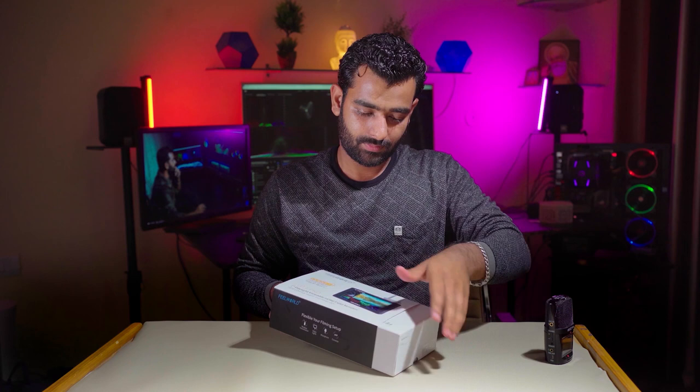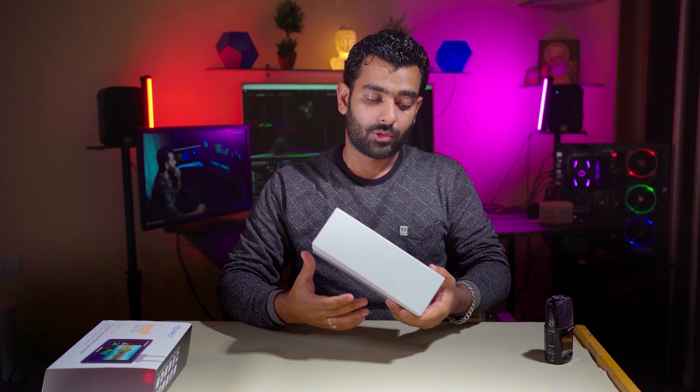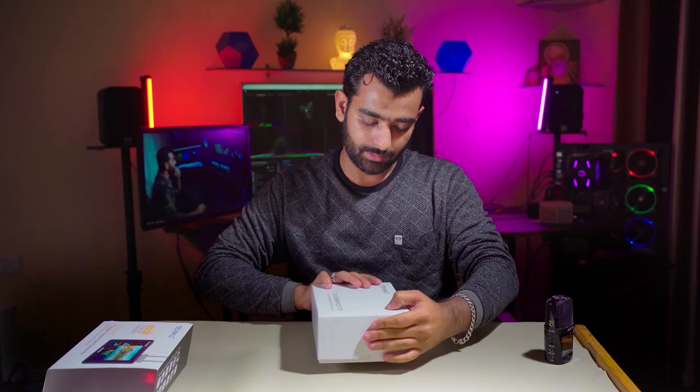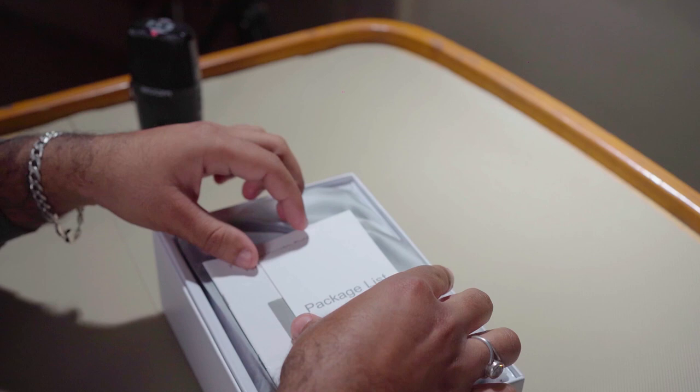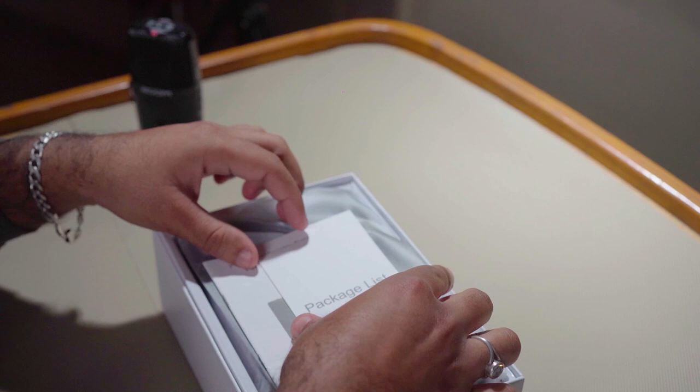Professional level पे यह बहुत अच्छा monitor है Feel World का। चलिए इसकी unboxing करते हैं। इसका box ही बहुत solid है — case अलग से लेने की जरूरत नहीं पड़ेगी। इसे open करते हैं।